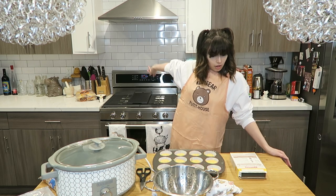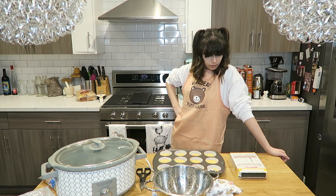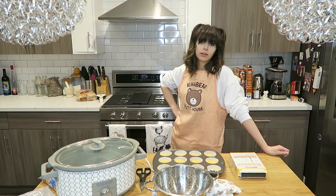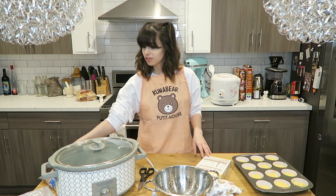So when that is done, we will put it in there for 14 to 16 minutes. I'm going to put it in there for 14 since it is a convection oven — it may cook faster, I don't know. And then we'll get started on the beans.